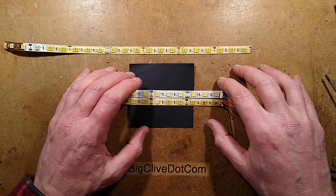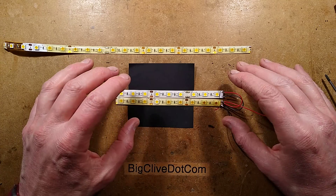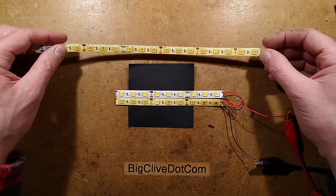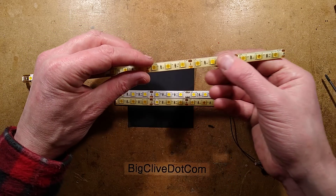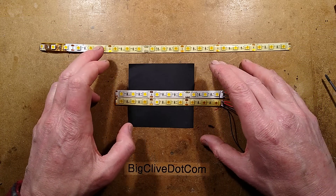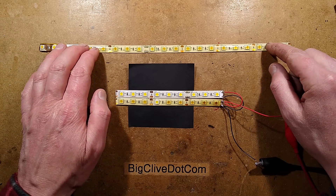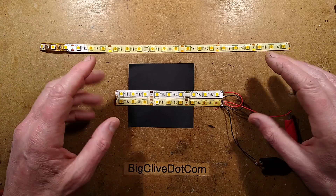About three years ago the tube in the light above where I use my laptop started flickering. It was a fluorescent tube and I was struggling to get replacements, so I thought I'd just stick in an LED instead. I got a warm white LED strip — 5050 LEDs — basically stuck on where the tube had been, took out the original electronic ballast, and put in a current-regulated LED driver. I deliberately under-ran the LEDs so they were a nice low level of light, just enough to work by.